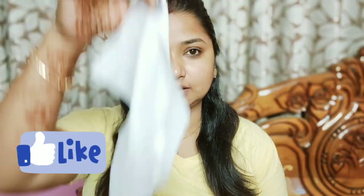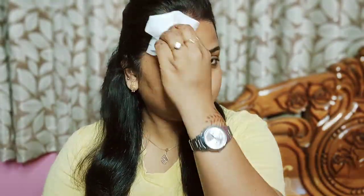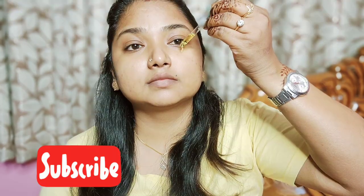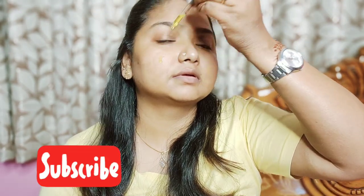First, I will clean my face with wet wipes. Then I will spray the rose water. Let's start with this — I will use this plum oil, and use it on the skin for nourishment.